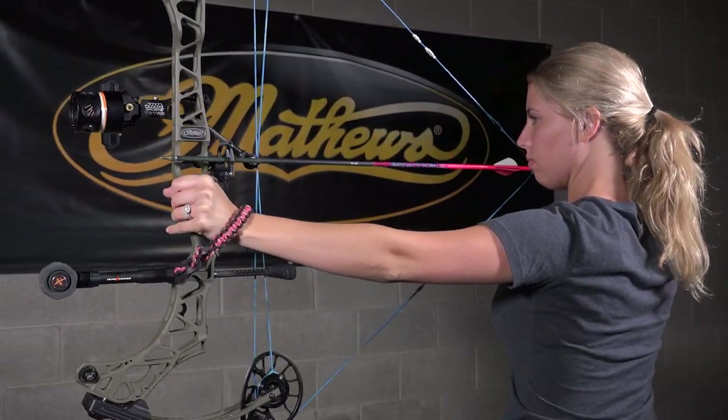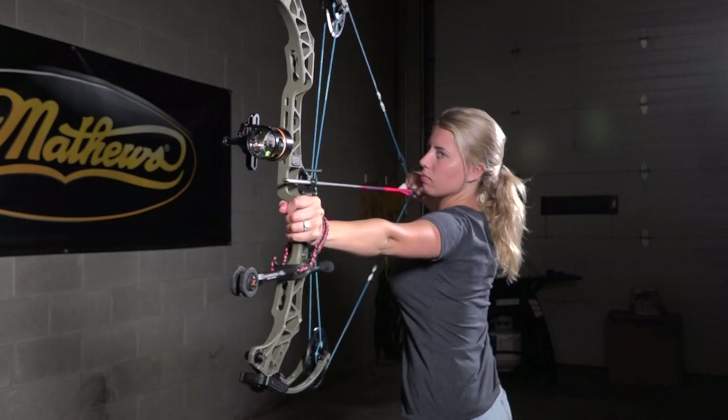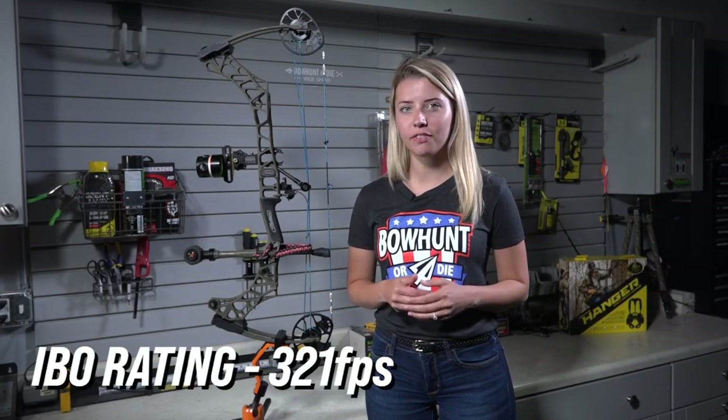For me personally, I hunt right around that 40 pound draw weight. I wanted to make sure I wasn't maxing out at 40 because I know I eventually am gonna want to increase my weight. So I went with the 50 pound option — this way I can start lower and make my way up versus being maxed out right away.